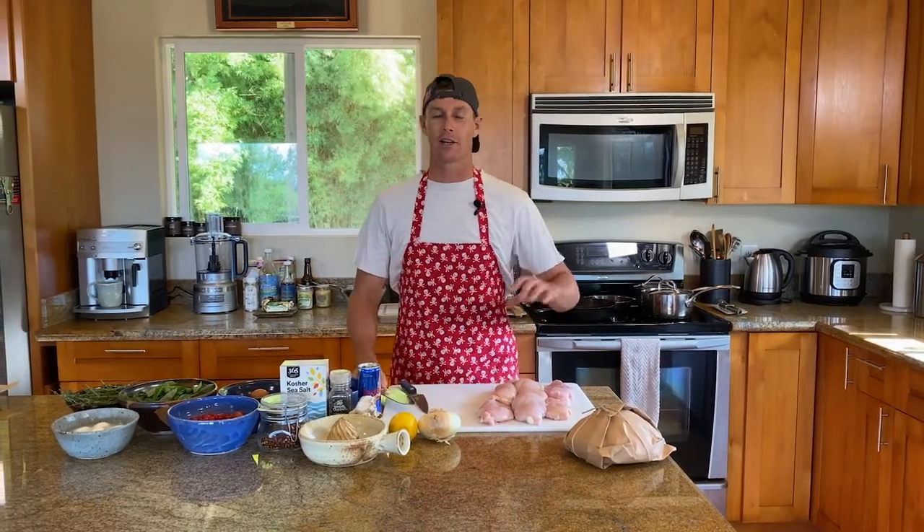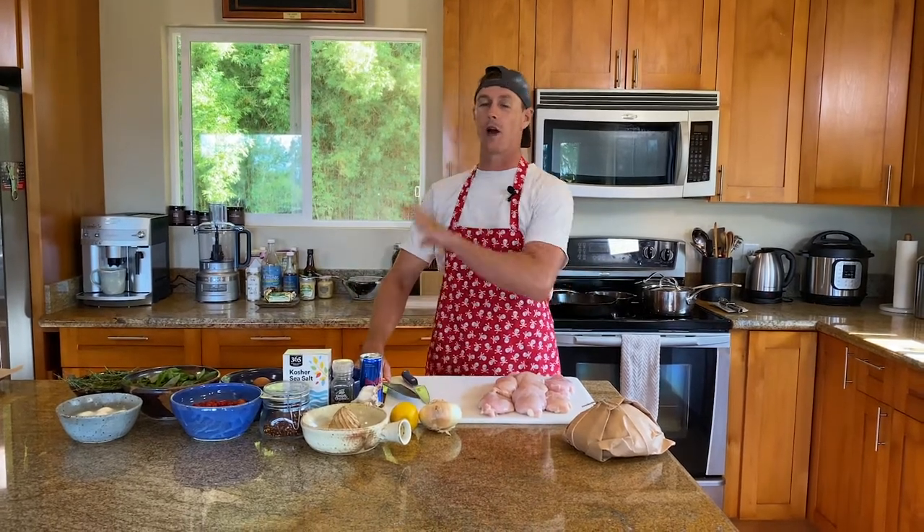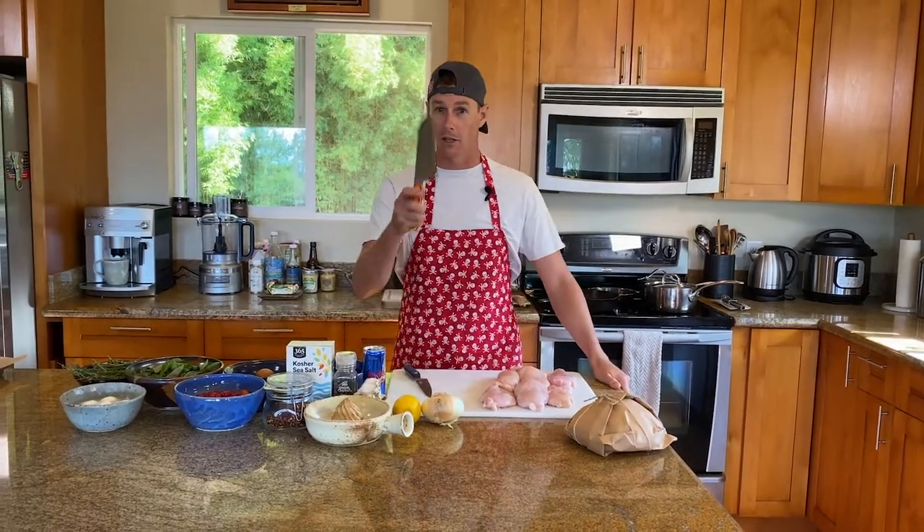We're back and we're doing an easy, simple summer dish: Florentine chicken in a skillet, coupled with some cauliflower mashed potatoes. Let's go.